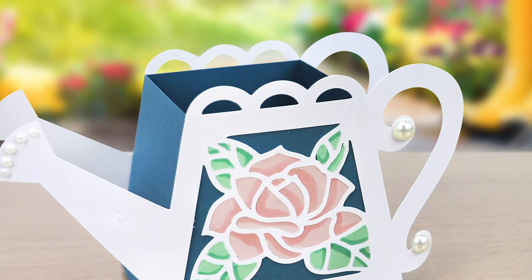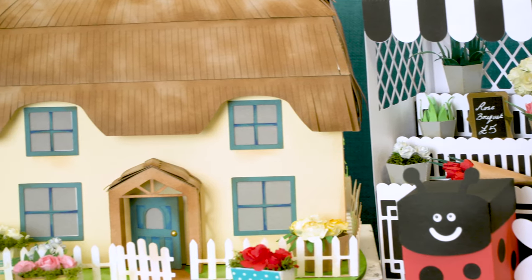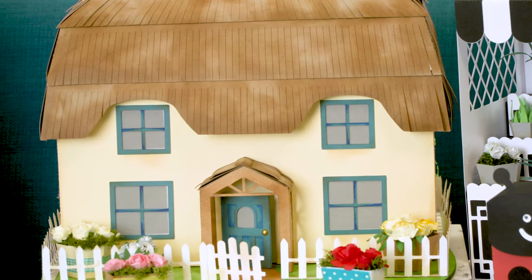There's a real range of projects on this USB suited for all skill levels, right through from beginners to the most experienced crafters. It's great to be back working with Create and Craft, and I hope you enjoy the English Country Garden USB as much as I enjoyed making it.